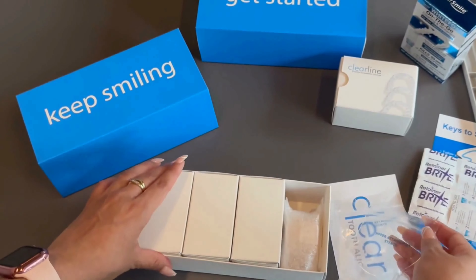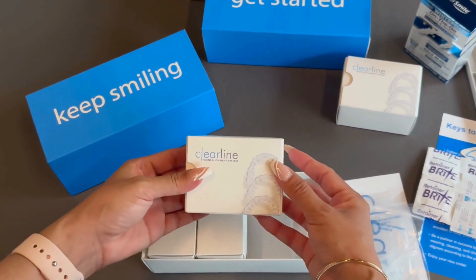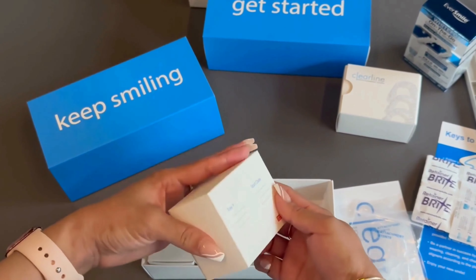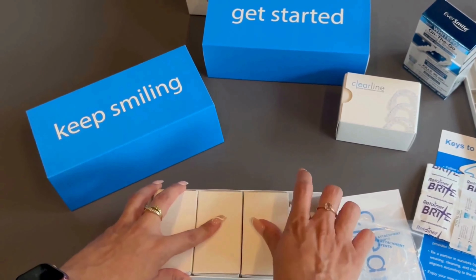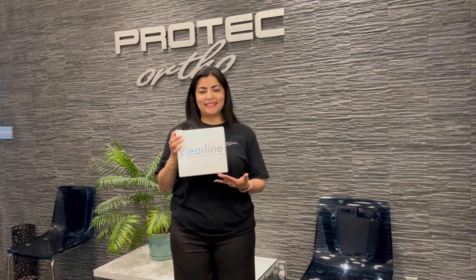The next three boxes, containing three upper and lower aligners each, are to be handed out to the patient at your discretion. We recommend roughly one month intervals between each box of three aligners. All remaining stages of treatment will be shipped to you in the Keep Smiling box only.